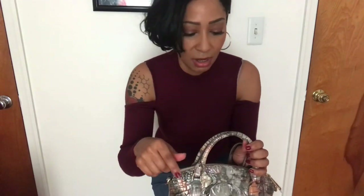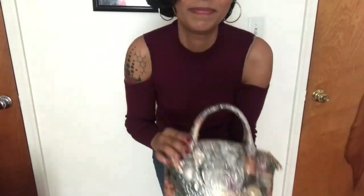This is the Brahmin Melbourne Duxie leather crossbody. I got this at Macy's and I will put all the information for this bag down in the description. If you made it this far, thank you for watching. If you have any questions about this, feel free to leave them in the comments and I'll answer you back. Thanks guys, have a great day. Bye!